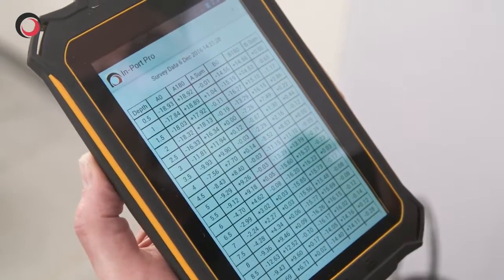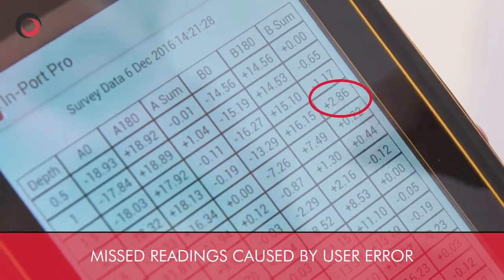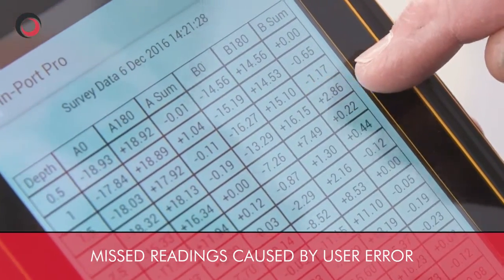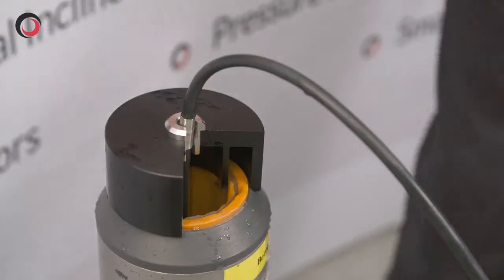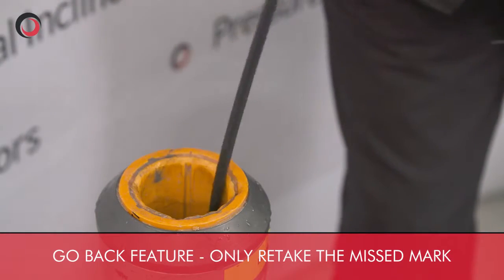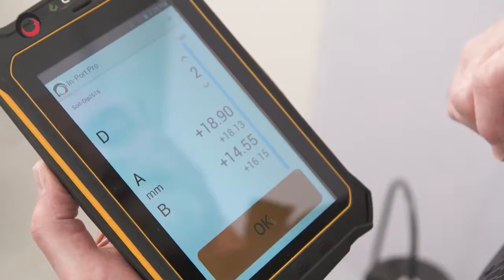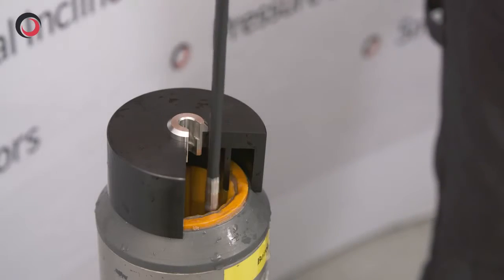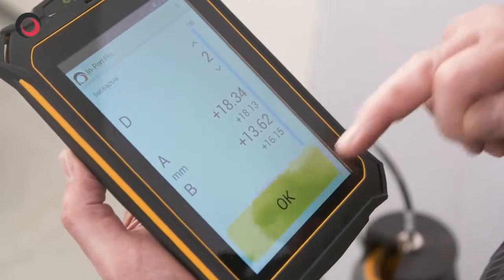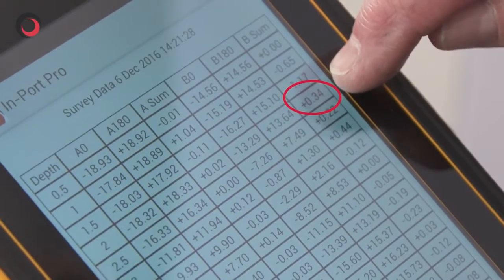Looking at the data, I can see there's a problem with the reading at the 2 metre mark. Using the go back feature, we can lower the probe back to the 2 metre mark, and the system automatically takes the reading and amends the data. We've now got good readings.